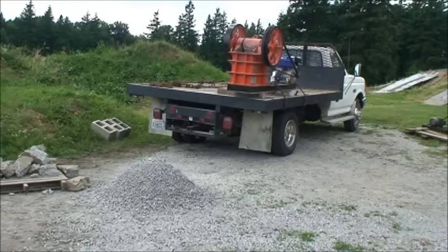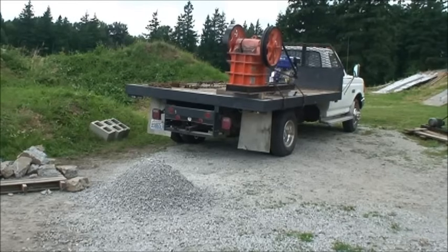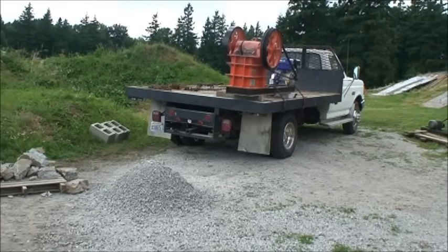We've crushed our pile there of half-inch minus. Now we've opened the jaws up and it's about one and a half or two inch minus, and we'll show you the different sizes and how much faster it will go through now that the jaws have been opened.